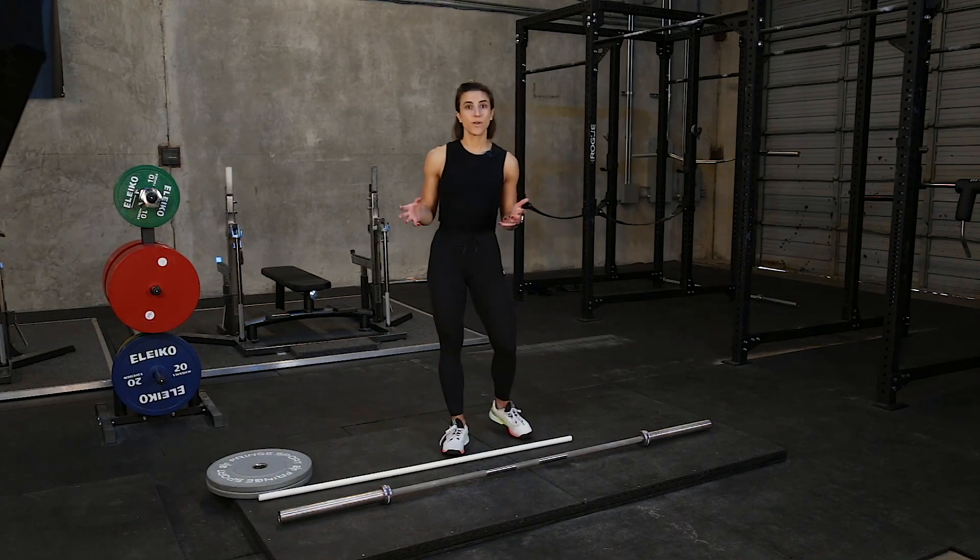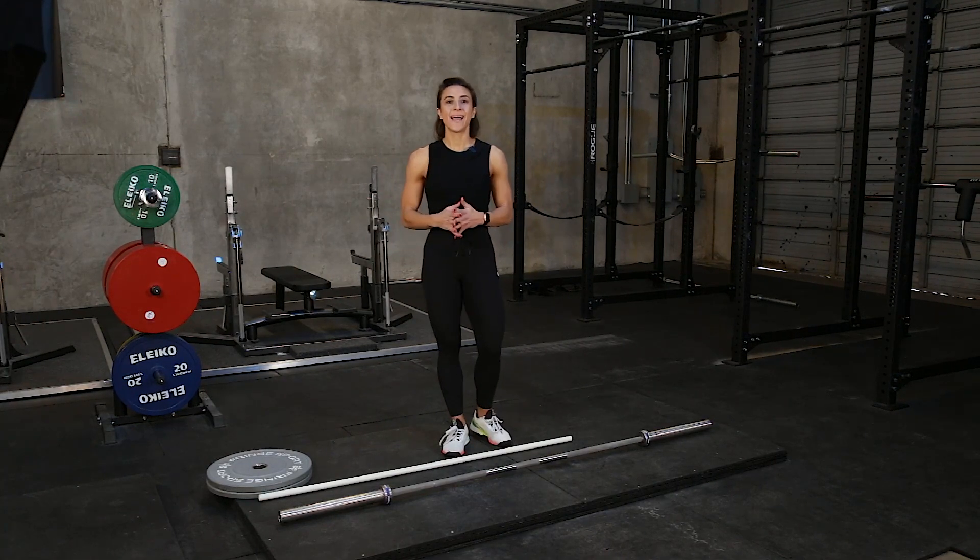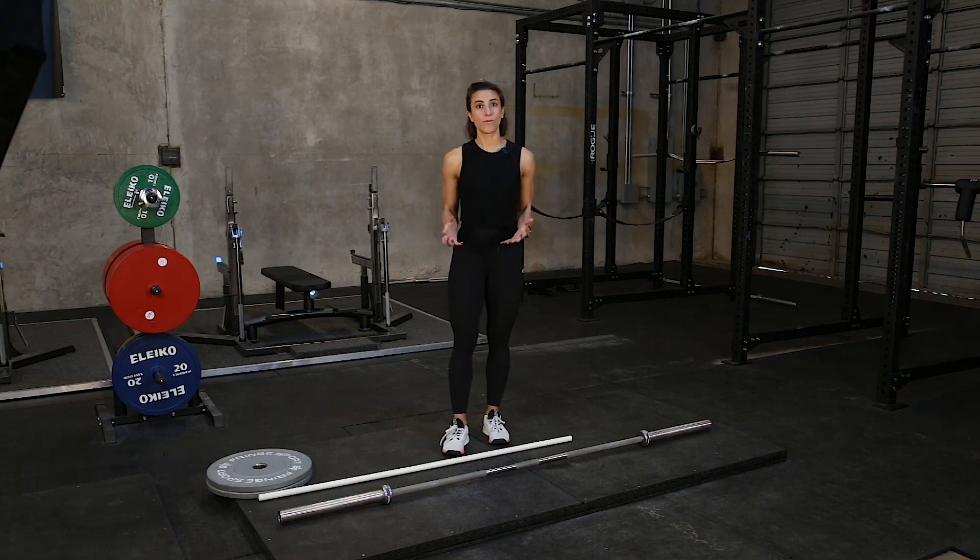In the strength training world, deadlifts are the most widely known exercise and they are a testament of your overall strength, because it is the number one exercise that uses the full body.